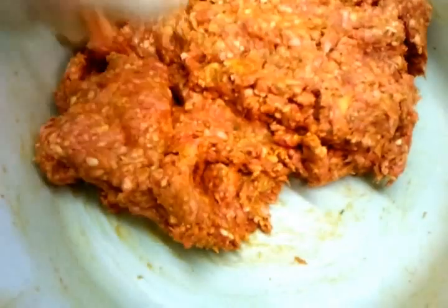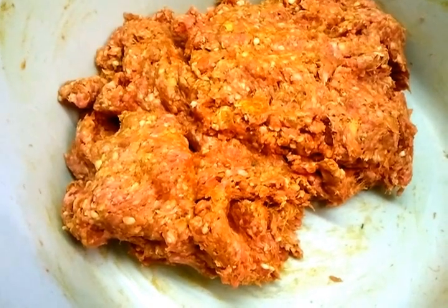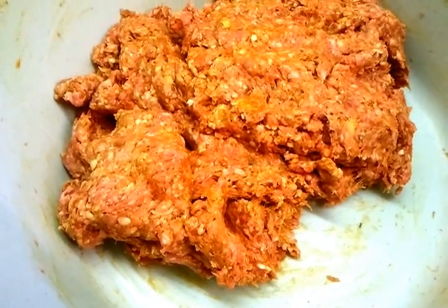And that's it — our minced meat is ready. In the next video we'll show you how we make our shami kebab.